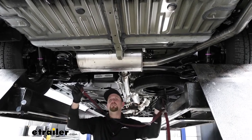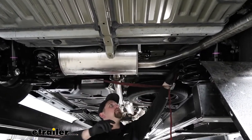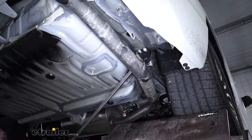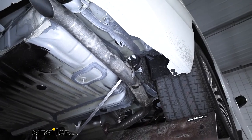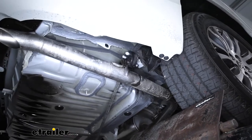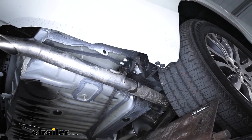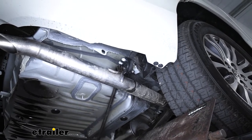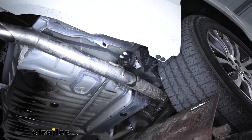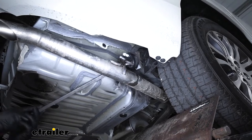Before we do that, take a strap and run it from side to side so the exhaust will have a little bit of support. We're going to have one rubber exhaust isolator hanger on the passenger side that we need to take off. Spray it down with some soapy water or penetrating oil to make it a little easier, then take a pry bar and work one end of that hanger off of the exhaust.